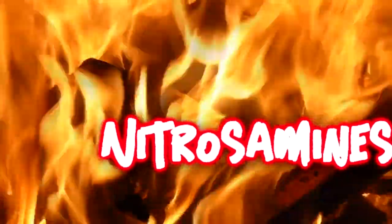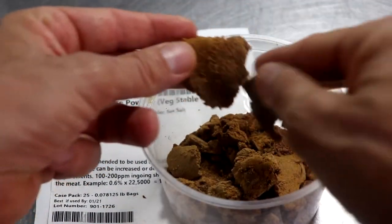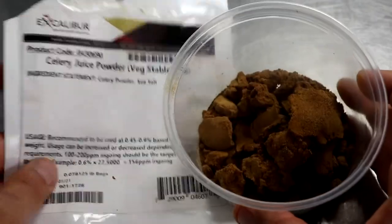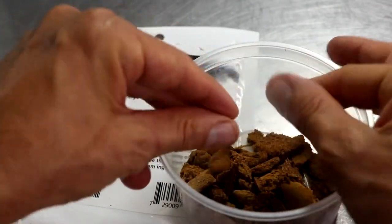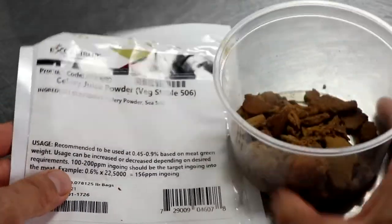In part four of this series, we're going to cover nitrosamines a little deeper, so be sure to stick around for that. Another interesting observation about celery juice powder is the flavor it imparts onto your finished product — the higher your dosage, the more of a vegetable flavor you're going to end up putting into whatever you're making, and it's a bit of an undesirable flavor. Another limitation is the cure time: this is not a product you'd want to use on things that require long curing times.